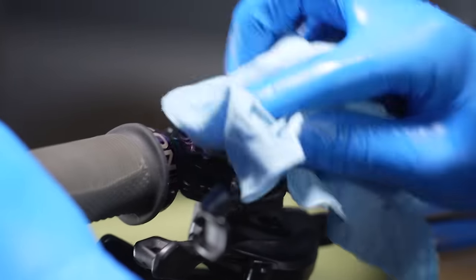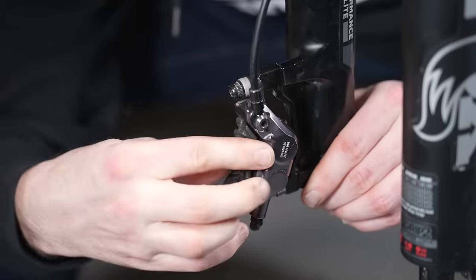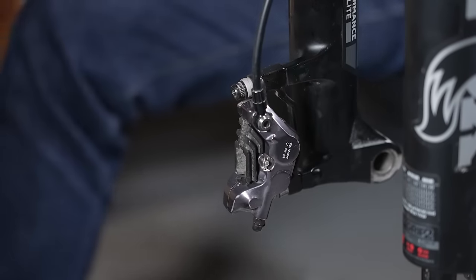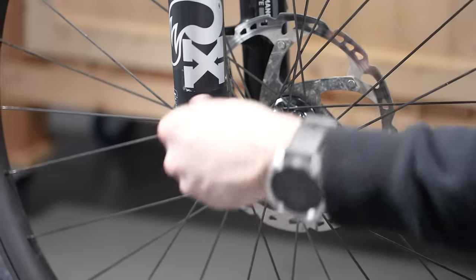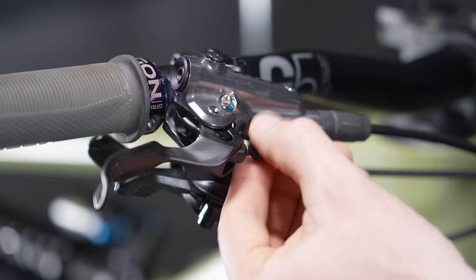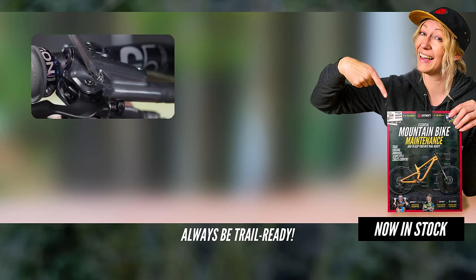We're now going to put the brake pads back in — everything is nice and clean. Do check if they're worn, because if you've done a brake bleed, you may as well put in fresh pads at the same time. But if the pads are still in good nick, replace them. It's time to put the wheel back in and then set up your lever — adjust the angle of inclination, the lever bite point, and if you've got a free stroke adjuster, change that to your preferred setting.